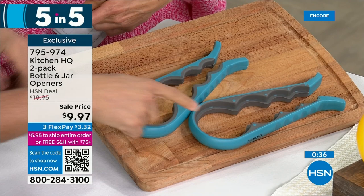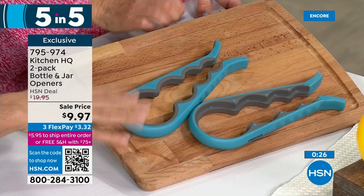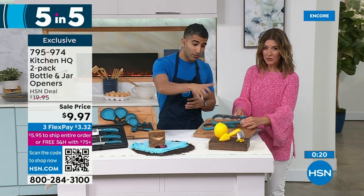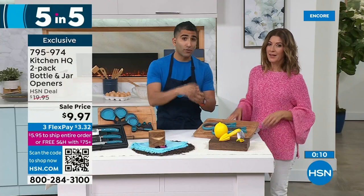Check out hsn.com because we do have those recordings. My mom called me immediately after I demoed this item and said I need that. It fits around just about any type of bottle, jar, or water bottle. You get two — put one in your kitchen, one in your bar, one in your medicine cabinet for those pill bottles. If you've got anyone with dexterity issues, that's the way to do it.